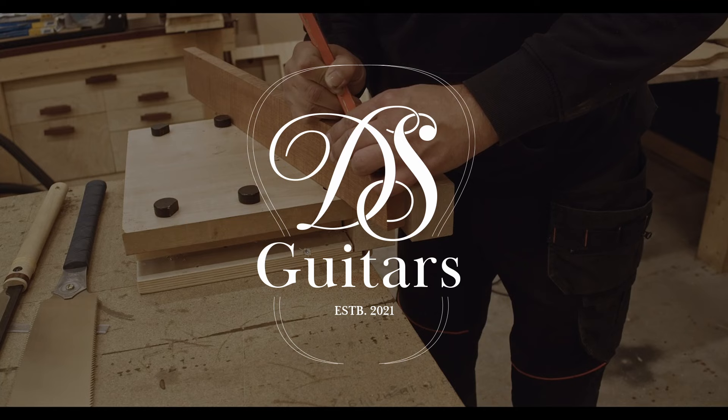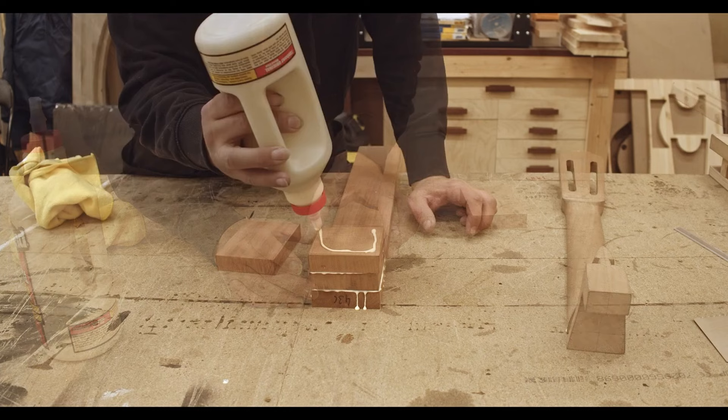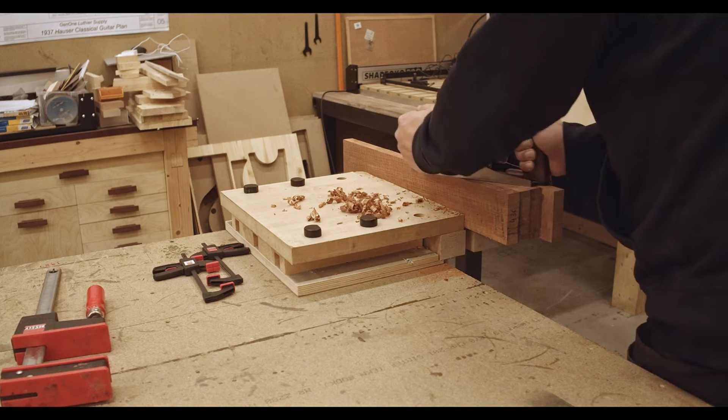Hi and welcome to this classical guitar build video. In this video I'm building a classical guitar from start to finish. Everything goes quite fast in this video, but you can use the YouTube playback controls to slow it down, or you can even speed it up if you think it's too slow.